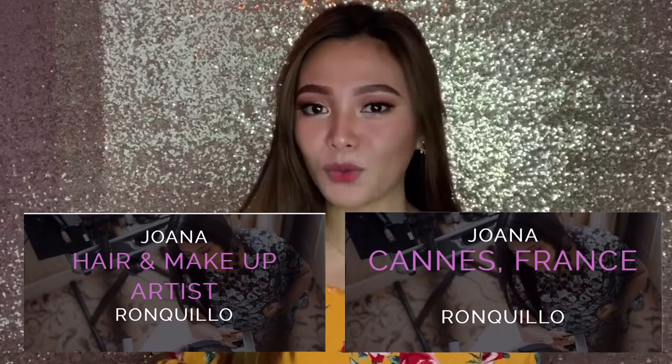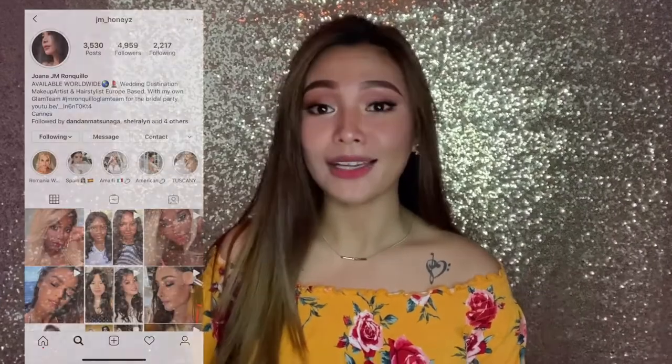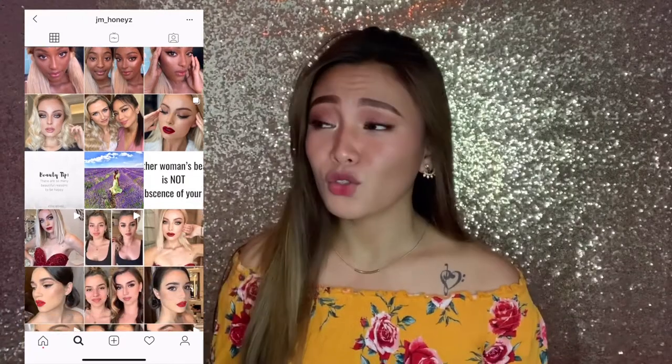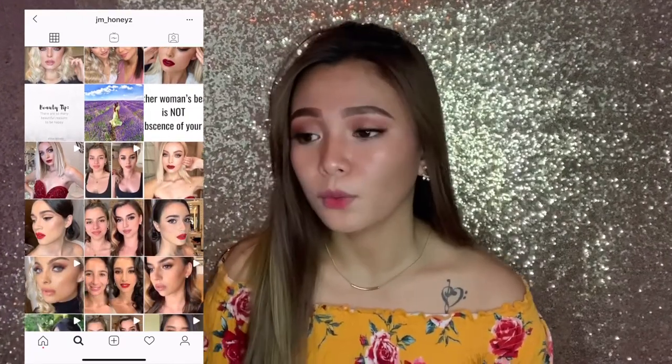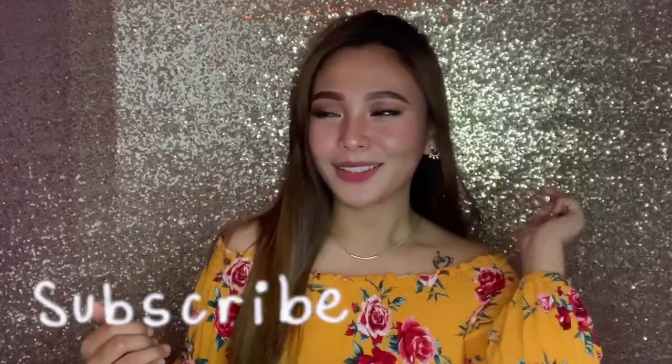Kaibigan namin siya dito sa YouTube world, and kakakilala ko lang siya recently. Kinakausap ko siya and she's basically very sikat sa France. Ginusto ko yung makeup tutorial niya, so why not recreate it using my own products? Kasi lahat ng mga gamit ni Ate Juana, high-end, very expensive. So I'll be using yung budget-friendly talaga. So I hope you guys will like it, and please don't forget to like, share, and subscribe.